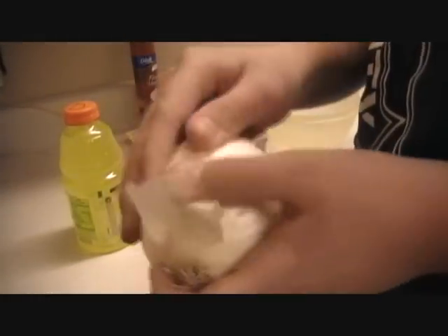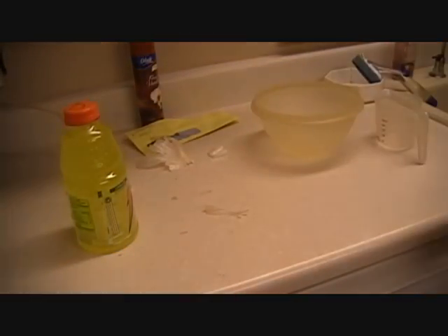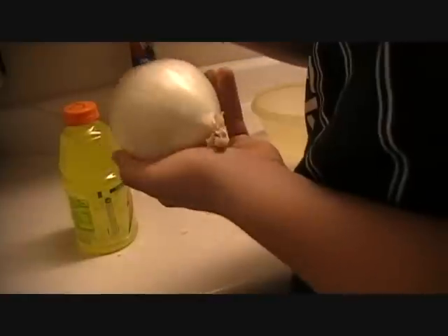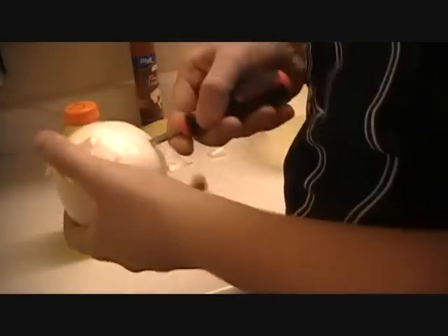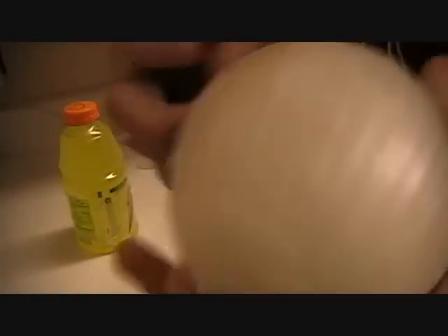So I have an onion here. I'm just going to peel it off so it's closer to the skin — just the outer stuff. Alright, and then I'm going to take a screwdriver, a normal Phillips head screwdriver, and poke holes on each side. He said going all the way through, so kind of an uneven hole, but whatever. I poked the hole through the whole thing.